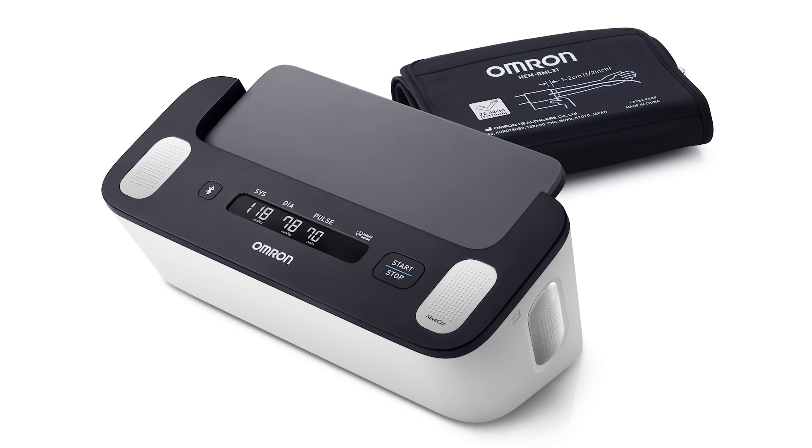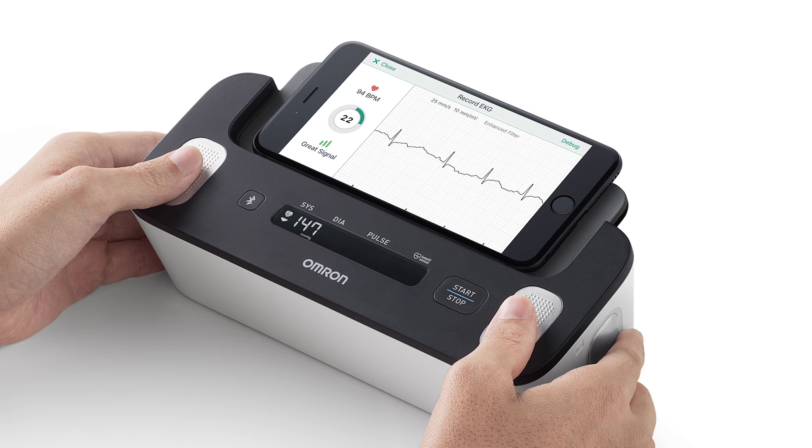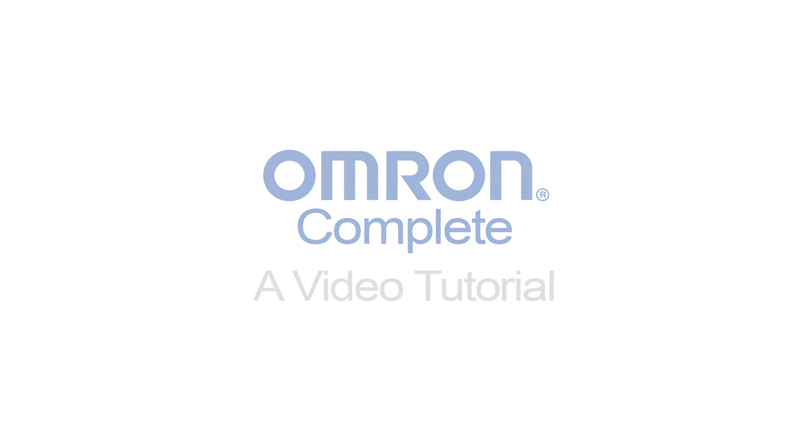Omron Complete combines blood pressure monitoring with EKG measurement in one easy-to-use device. In this short video, we demonstrate how to record measurements step-by-step.